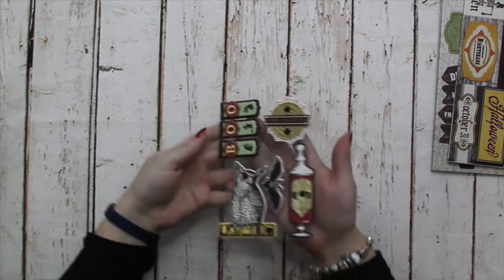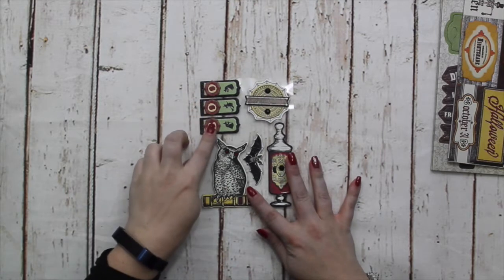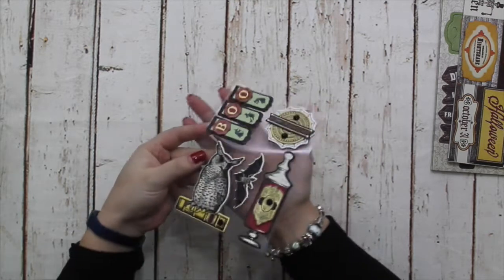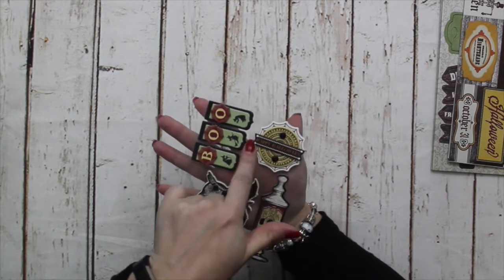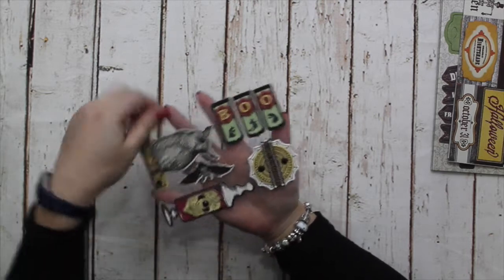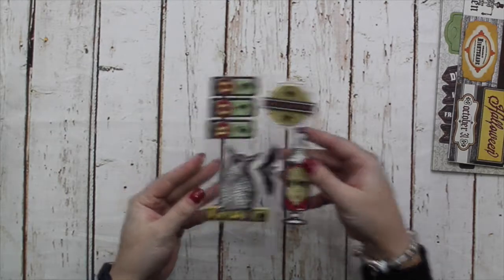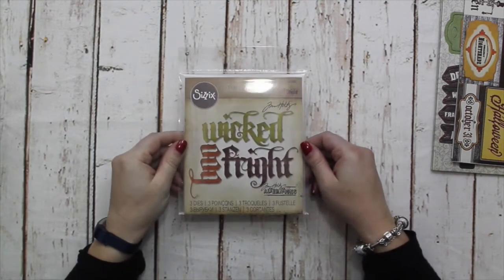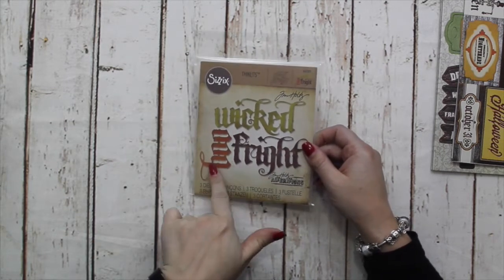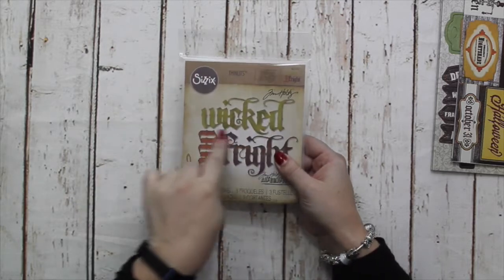These were incredibly popular when I did the August kit — these are 3D chipboard stickers. Some of them, like this one here, are three layers deep; it's got black glitter around 'Happy Halloween' and two large rhinestones. These are really cute, and I can see these selling out very quickly — they did last time.